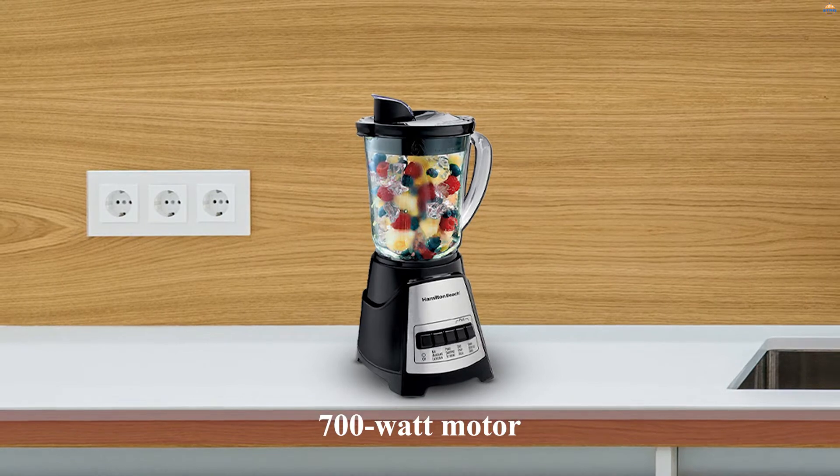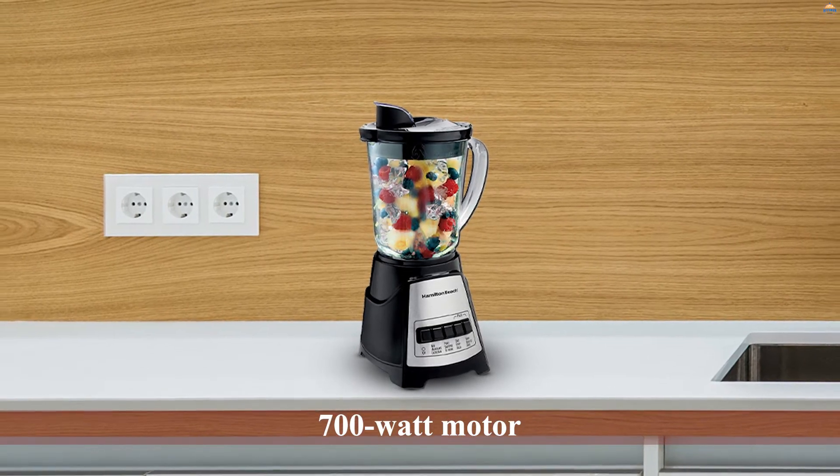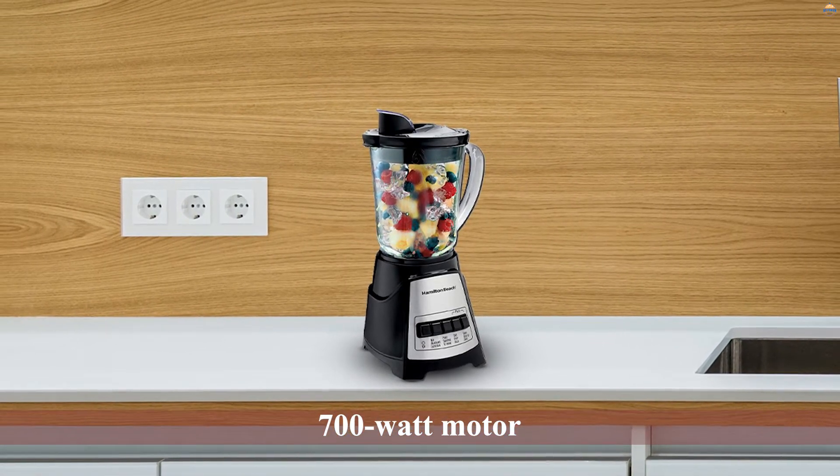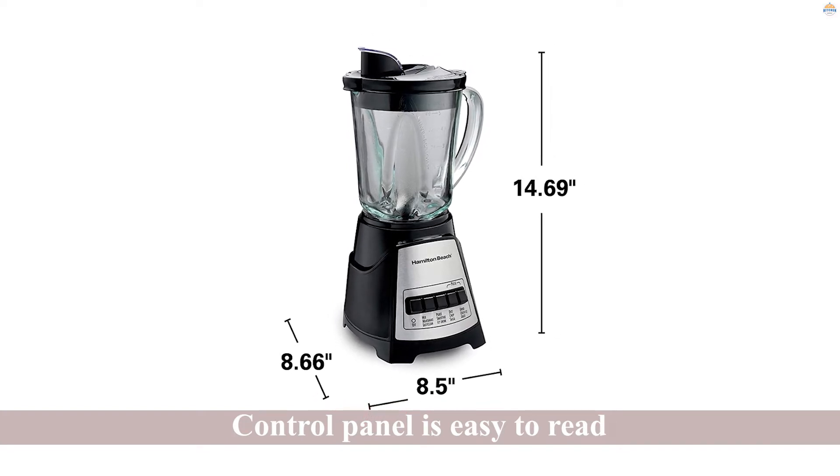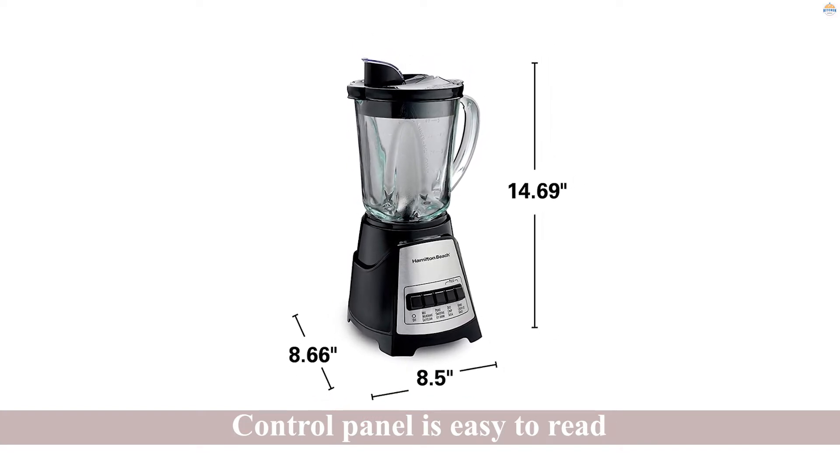The control panel is easy to read and it only has five buttons. With a few clicks, you can get your blender to self-wash in just a few minutes. The ingredients tend to get stuck at the bottom.